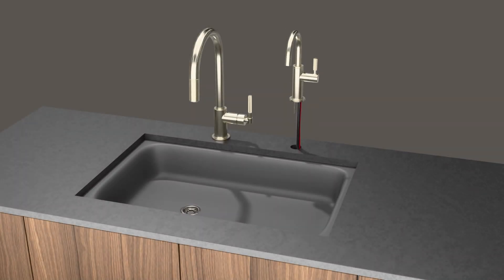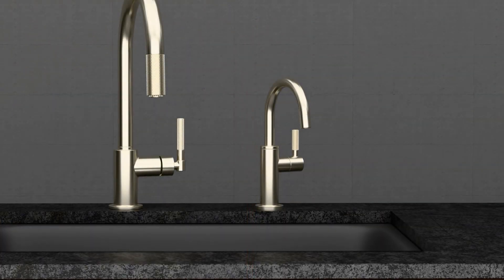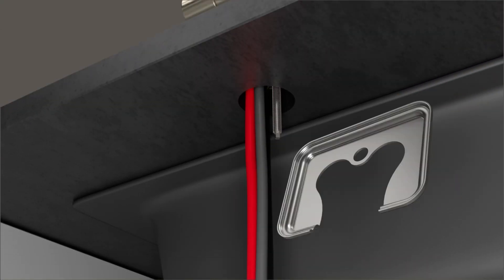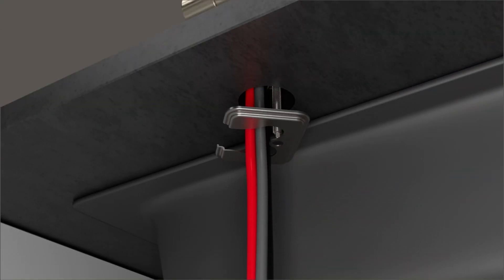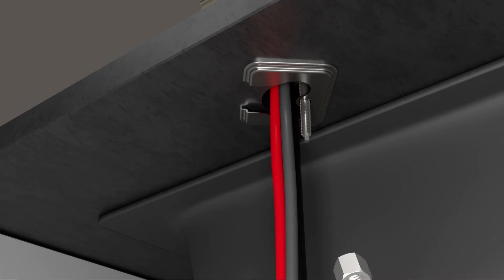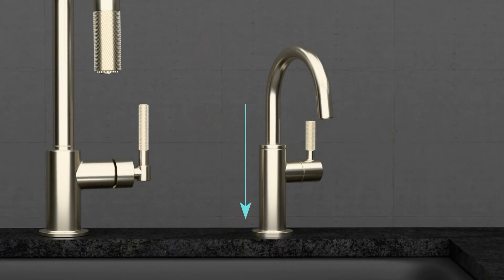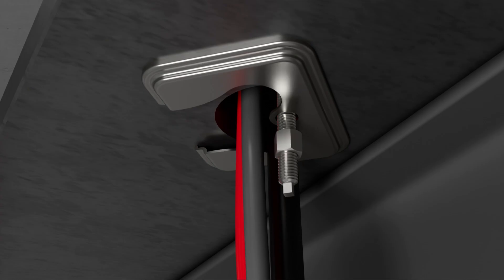Place the faucet in the designated mounting hole on the sink or countertop, feeding the supply lines through the hole on the deck. Moving underneath the sink, use the included mounting bracket and nut to secure the faucet in place. The mounting bracket has a flat side that should be facing up towards the deck. Slide the mounting bracket up the shank, allowing the supply lines to gather on the opposite side, and tighten in place using the nut and included wrench. Ensure the alignment of the beverage faucet above the deck prior to fully tightening in place.